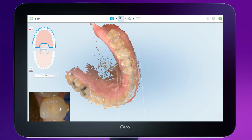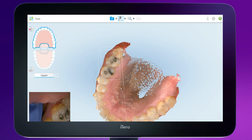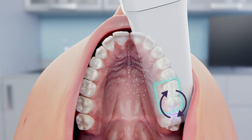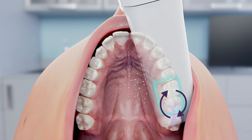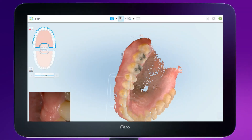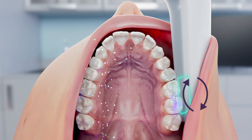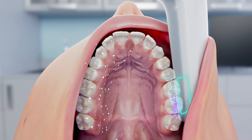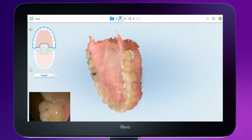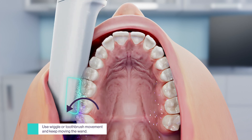To capture the posterior areas of the arch, bring the tip of the wand toward the terminal molar, hovering above the occlusal, and tip the base of the wand away and toward the patient in a rocking motion. To capture the anatomy from the buccal, keep the wand steady and parallel to the arch, and slide the tip of the wand toward the cheek with a tilting motion without rolling to the buccal. Then twist the base of the wand slightly to the buccal and lingual palatally back and forth, keeping it parallel.